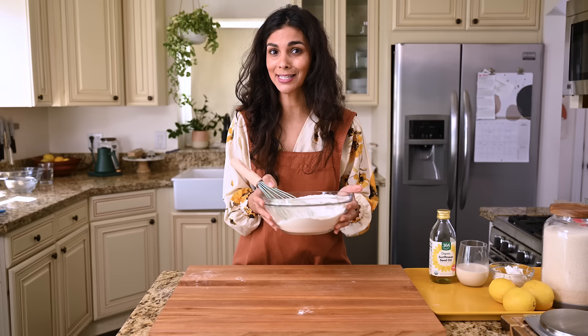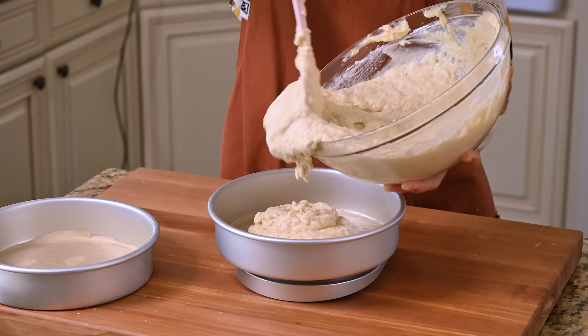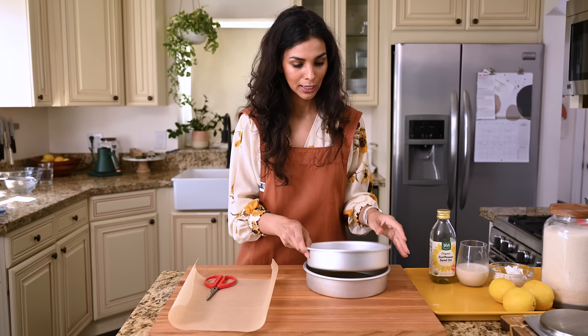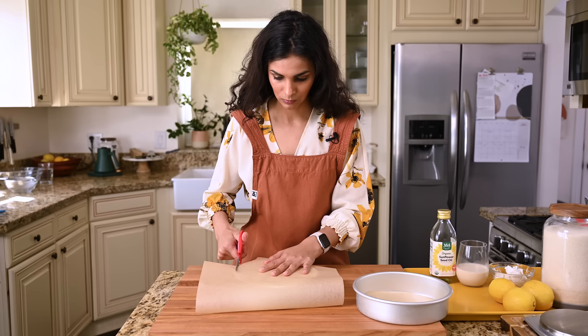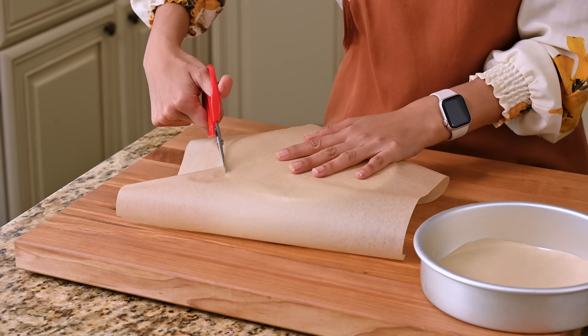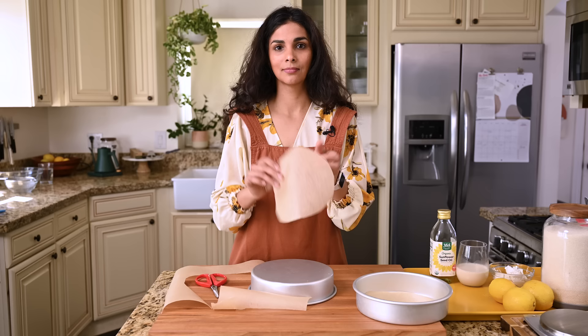Before we move on to the wet ingredients, I want to prepare the cake pans first, because once you mix the dry and wet ingredients, you kind of want to get the batter into the oven as quickly as possible. So two 8-inch cake pans. Fastest way to line your cake pan with parchment paper: take a sheet, put it on top, and cut it in a circle. Mine's going to look a little rusty, but that's okay — it looks like a four-year-old did it, but the cake is going to be excellent, I promise.